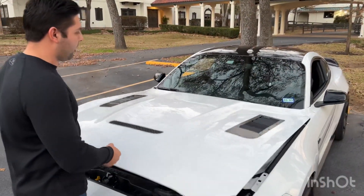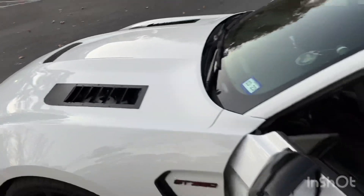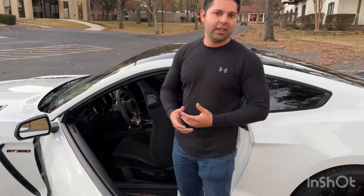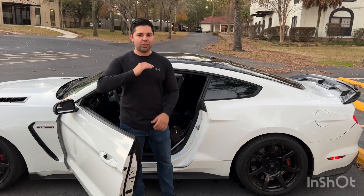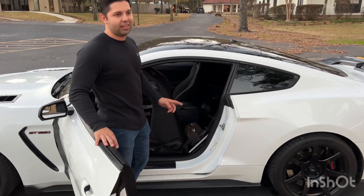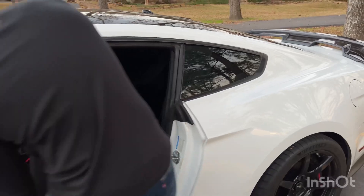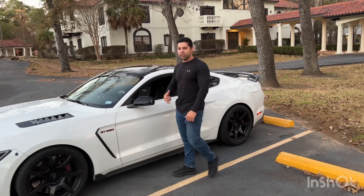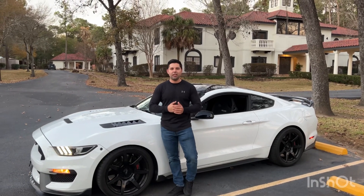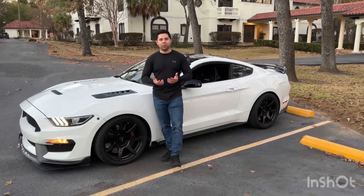One more thing — I'll show you guys inside the car. I have a rear seat delete that I took off because it was so droney with the MBRP catless exhaust. I went ahead and put it back on. It's by SVE, sold at LMR.com, and it saves a little bit of weight. Also, a lot of guys do rear seat deletes and don't realize that if you're removing the rear seats, you might as well take off the rear seat harness for the seat belts, because those also weigh a bit.